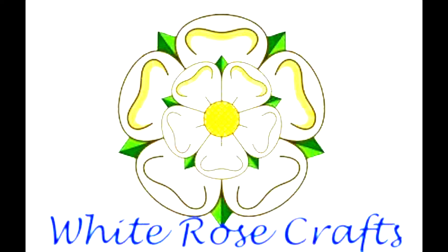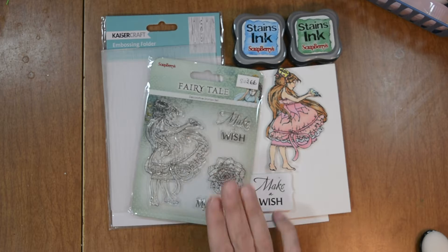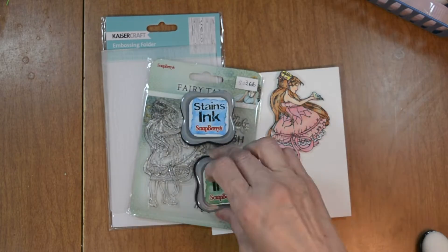Welcome to Concierge for White Rose Crafts. Today we're going to create this lovely Make A Wish card using a variety of Scrapberry products. Let's go over the products I'm using.